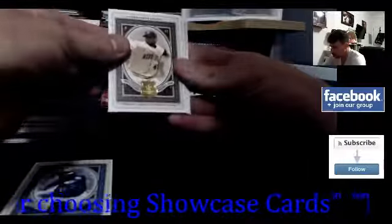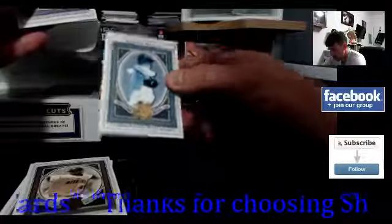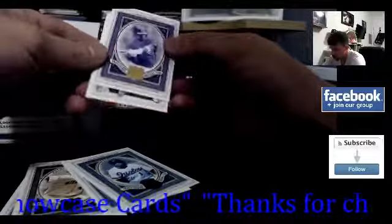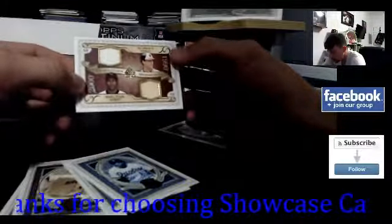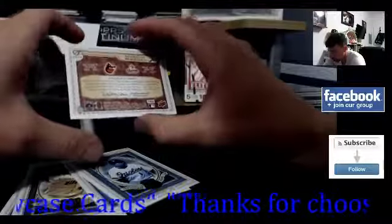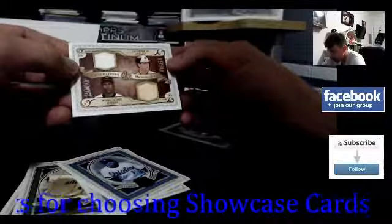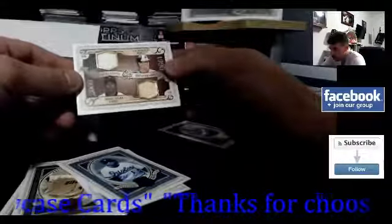Francisco Lindor, Giovanni Soto, John Lester, Brian — and we've got the hit here. Oh, here we go — it's a dual card. Cal Ripken Jr. and Miguel Tejada, 1990 — so it looks like the Orioles and Astros shortstops, 1990 shortstop and 2000s shortstop. We got a bat relic and a jersey. That's actually pretty sweet. I'll show all the hits at the end.